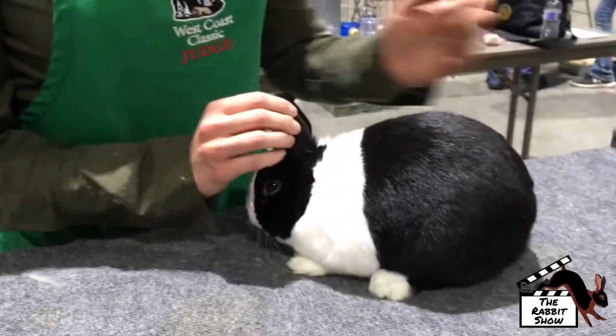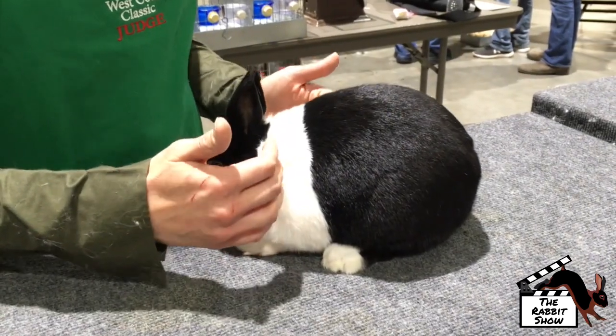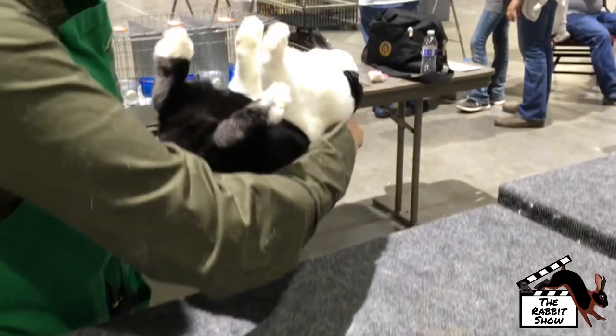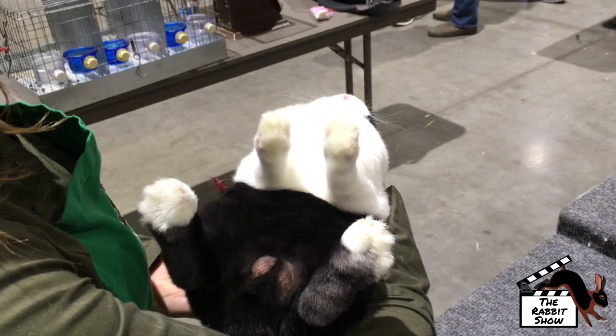On the body, the Dutch has a saddle across the back. This should be placed just behind the shoulders, and it should be straight and even. It continues to the undercut on the underside of the rabbit, which should run right below the elbows, and should also be straight and even.